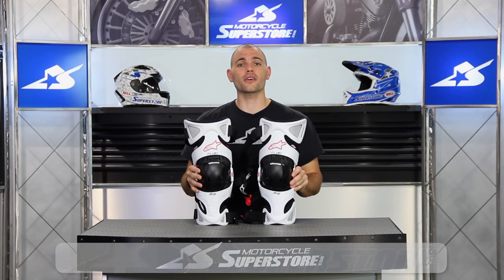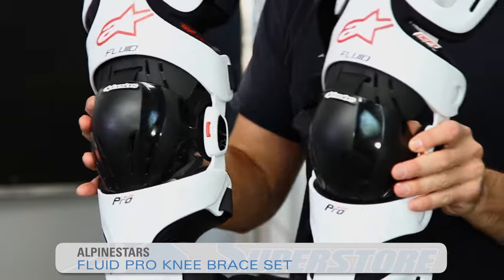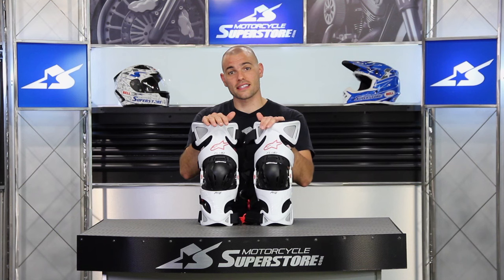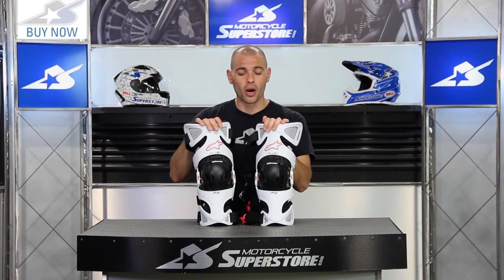Hi, it's JC at Motorcycle Superstore. These are the updated Fluid Pro knee braces from Alpine Stars. In 2015, you're going to find that these things are available as a set — that's how they're sold. You'll get both of them in a box, and it's going to retail right around the $450 mark.